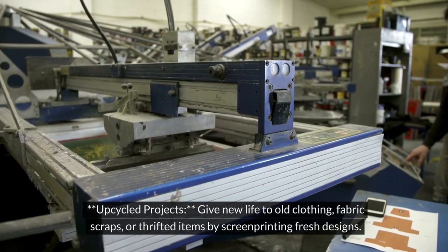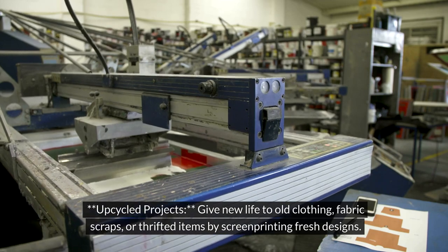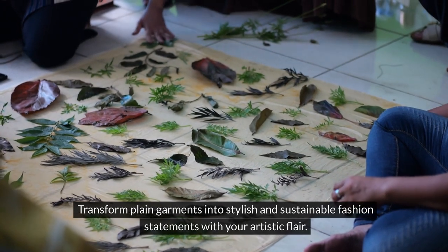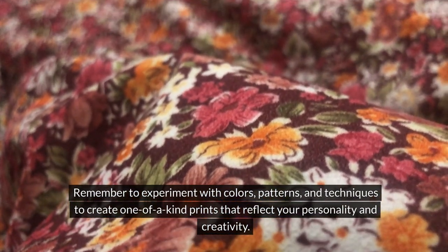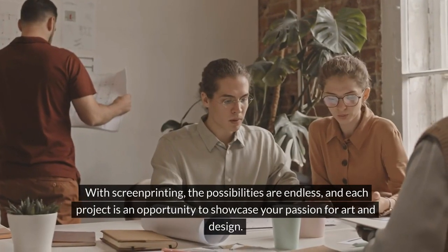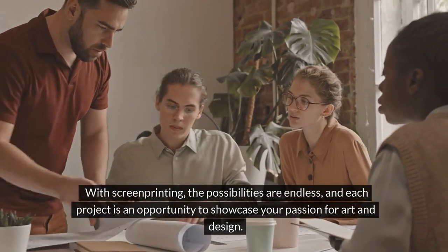For upcycle projects, give new life to old clothing, fabric scraps, or thrifted items by screen printing fresh designs. Transform plain garments into stylish and sustainable fashion statements with your artistic flair. Remember to experiment with colors, patterns, and techniques to create one-of-a-kind prints that reflect your personality and creativity. With screen printing, the possibilities are endless, and each project is an opportunity to showcase your passion for art and design.